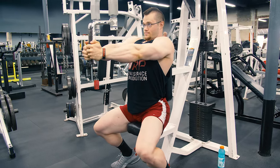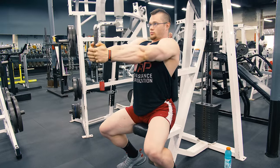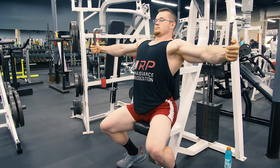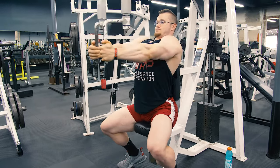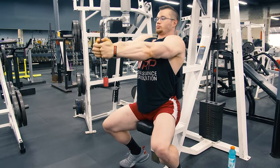Keep the elbows just a little bit bent the whole time, because keeping them completely straight turns this into a bicep movement. To keep the tension on your pecs, keep the arms a little bit bent, and always pause at the bottom and the top of the movement.